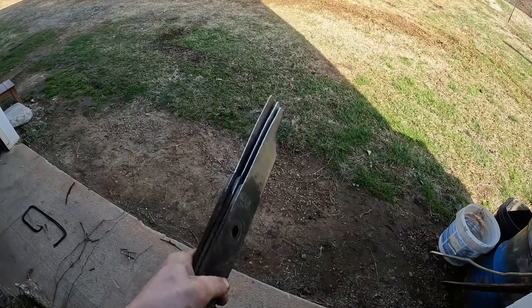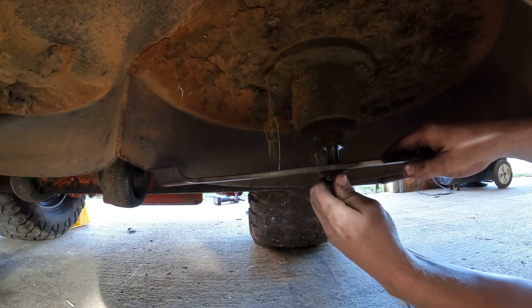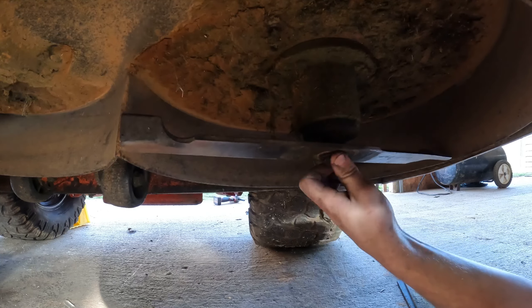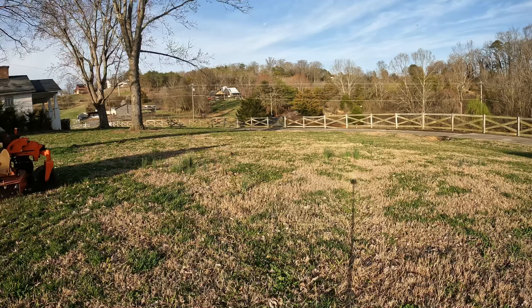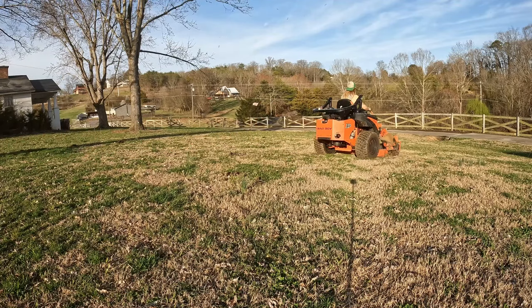Get these back over the mower and get them put on, get these blades back in there. Got those blades all sharpened up and she's ready for mowing season now.